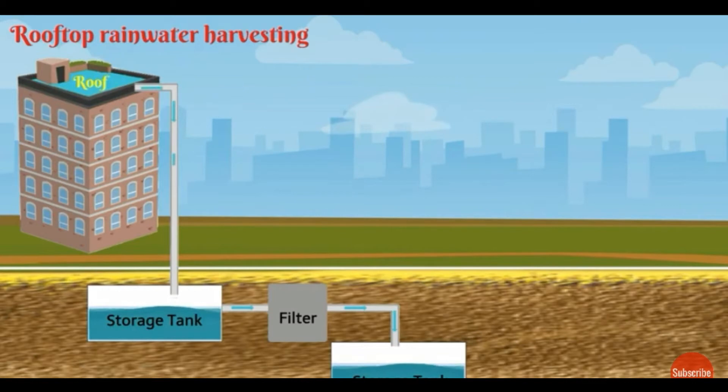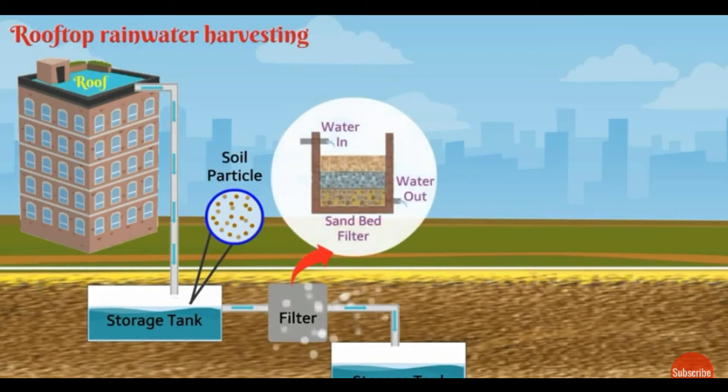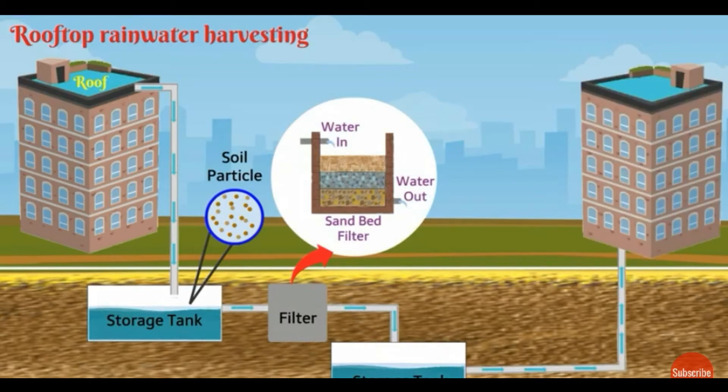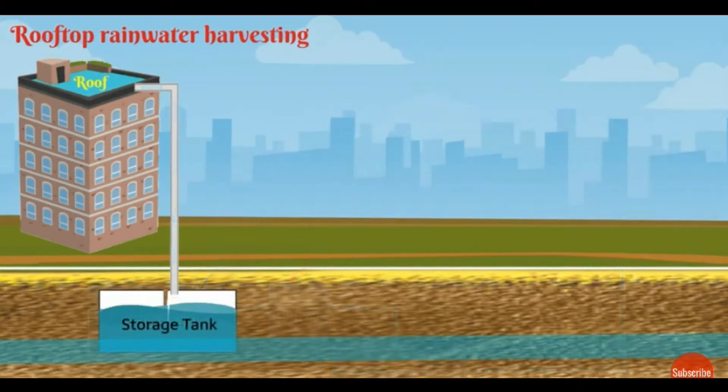In this system, we use PVC pipe to channelize water to a storage tank. The water contains soil particles, so we filter it using a sand filter. After filtration, we collect that water in a storage tank and supply it for public use. That is one of the techniques.